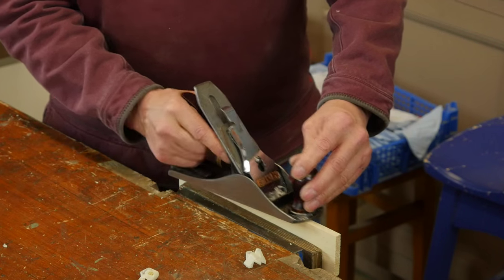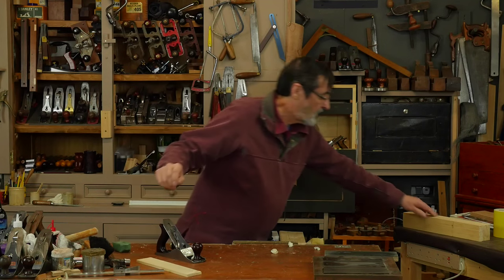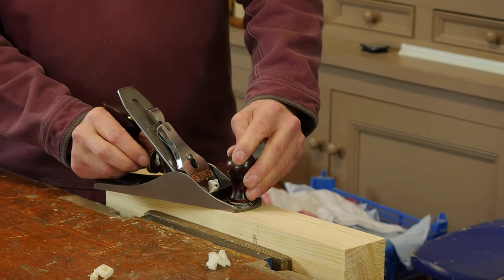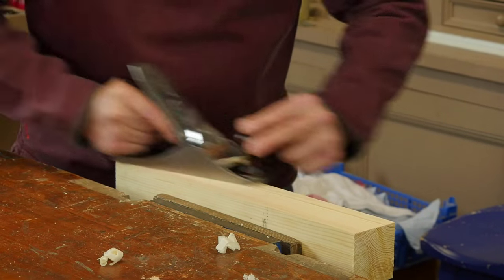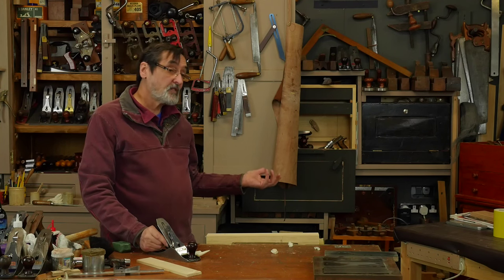They're the same size, same thickness. Now I can plane with this as much as I need to. I can set the depth of the cut here, work across the piece of wood, and I've got no step-down — this feels like silk.